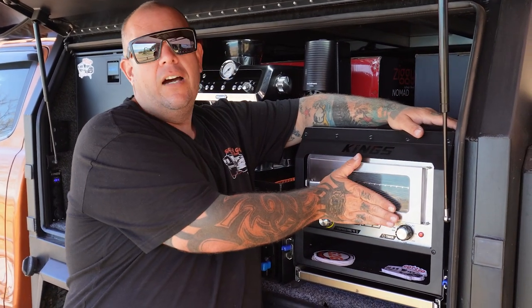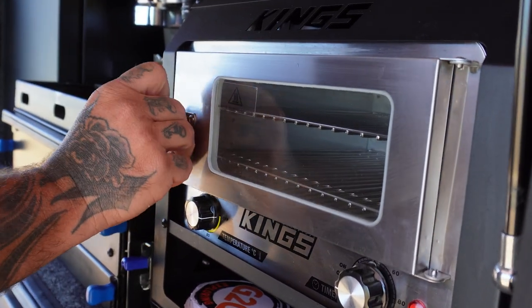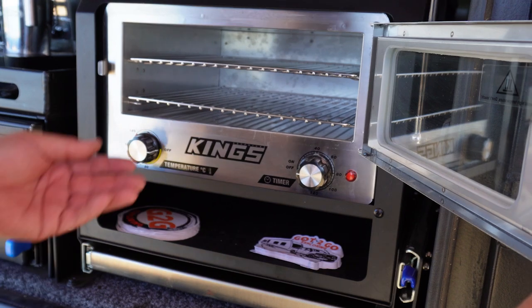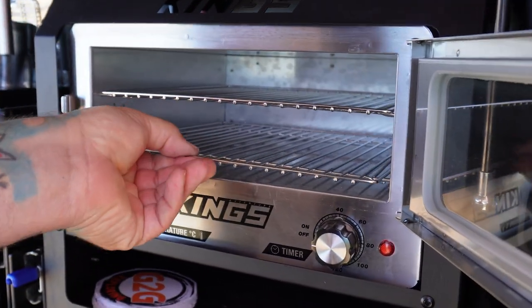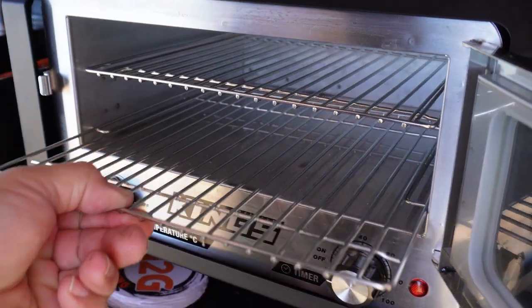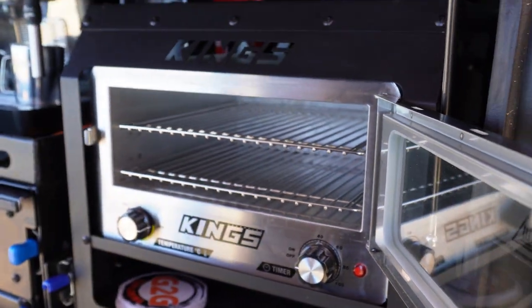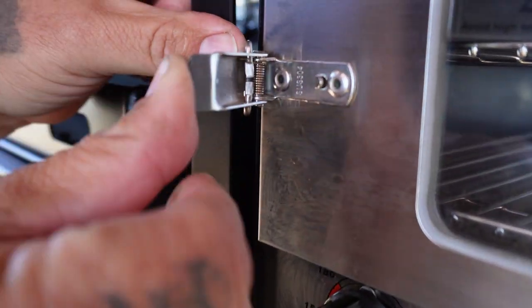Anyone can bag Kings all they want — this thing is bloody solid and it does the trick. The oven is an optional upgrade. I actually didn't need it; I had a Road Chef oven that worked perfectly. It just so happened that on the day I went to purchase, Kings had a sale on and they chucked that in for another 20 or 30 bucks, so why not — it's made to fit, so I put the Kings oven in there.